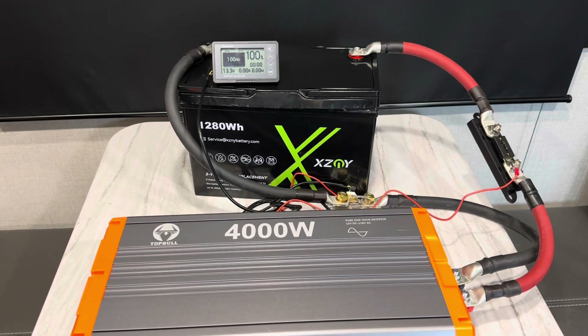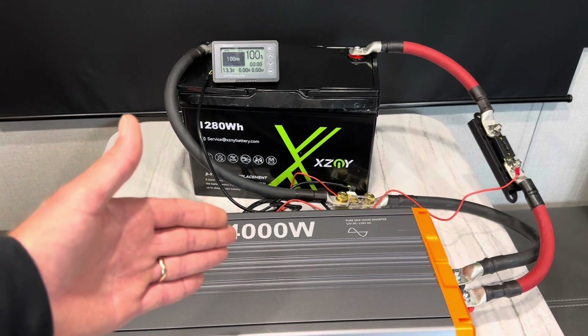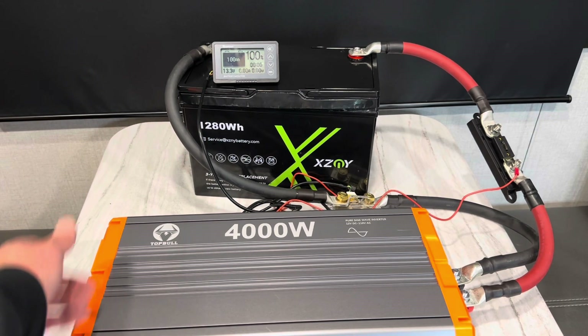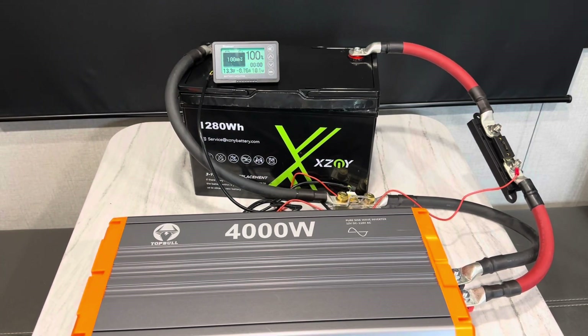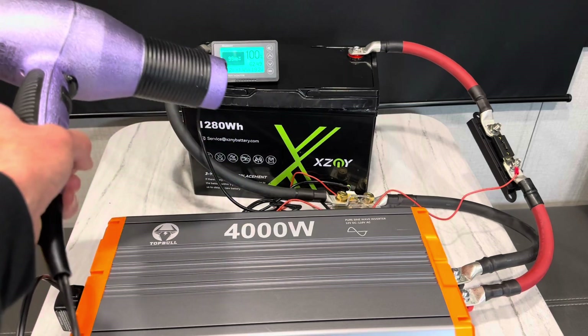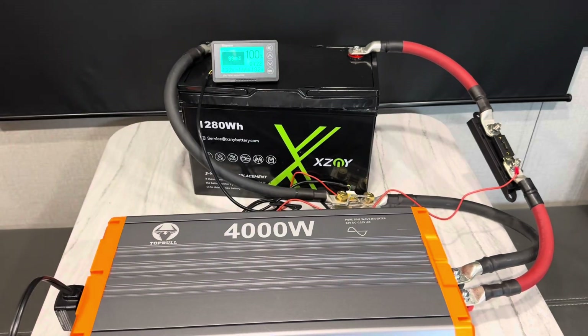Got the big Top Bolt 4000-watt monster inverter hooked up to this XZMY battery. The battery's fully charged. I'll go ahead and turn the inverter on and see if the BMS and the XZMY battery will hold a 120-amp resistive load — we can dial it up. We'll start slow and work our way up. Pay attention to the amp draw coming out of the battery.